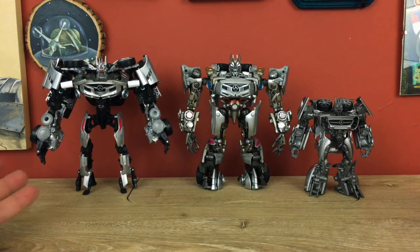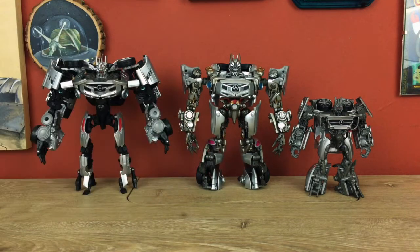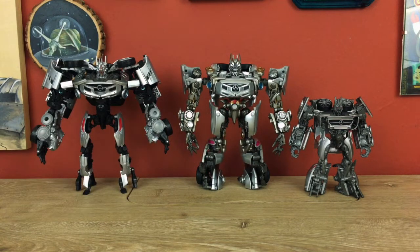Right off the bat I feel like the Studio Series is kind of the outlier in that it's a little bit dingy — I don't want to say bad looking, but it's definitely the weakest looking of the three. Not because it's tiny, it's just $20 worth of toy versus more than $20 and a lot more than $20, so I would hope the other two would look better.